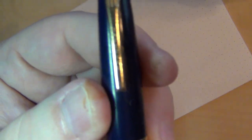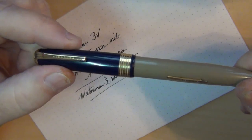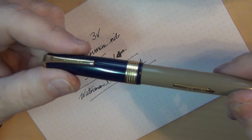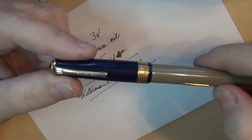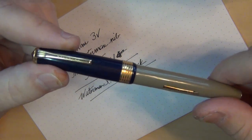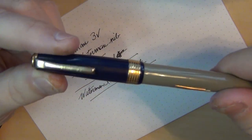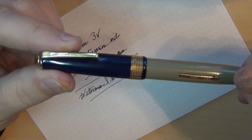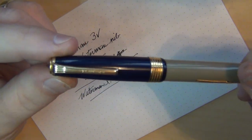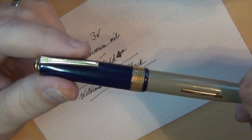But this is an Imperial. You can see right there on the clip it says "Imperial." When I first bought this pen, I knew absolutely nothing about fountain pens — I had maybe three or four pens to my name. The person who sold me this told me it was a Schaefer Imperial. It was only after learning more about fountain pens that I determined it's actually Imperial brand — it is not a Schaefer.